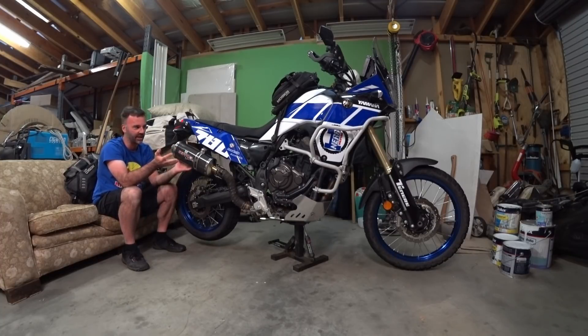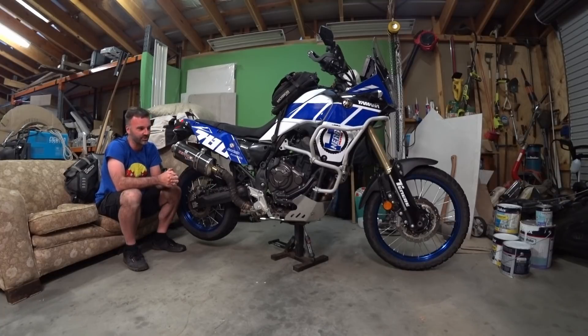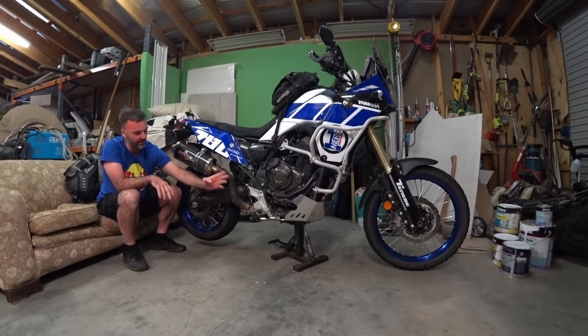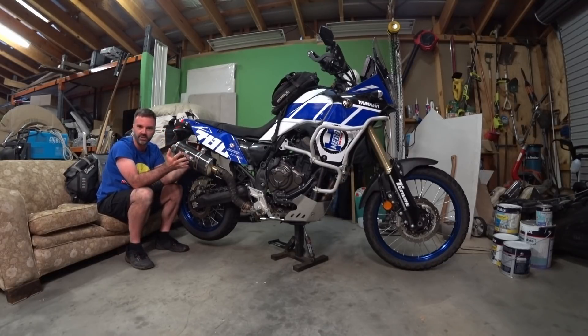Peter is looking at making a kit so people can have this same type of setup. You might have seen CamelADV's system — he likes a pipe running parallel with the fairing and the exhaust coming up there, but he talks about it burning the indicator, and I just don't like that weird angle. His pipe, to be honest, looks a bit cheap, although I've wrapped mine which is also cheap-looking — but the actual fabrication work on this pipe is magnificent. I've got photos of it being made.